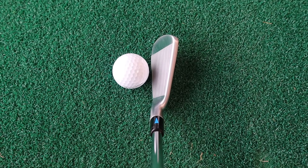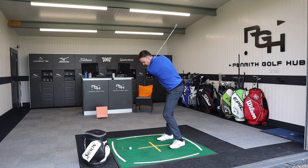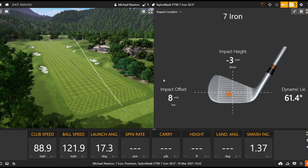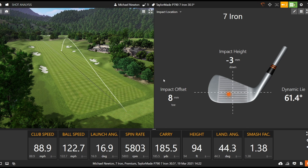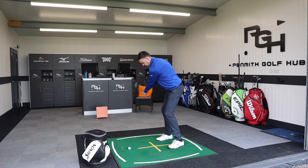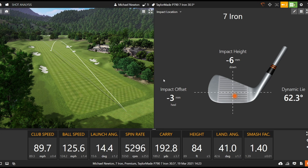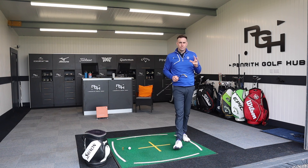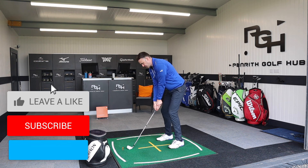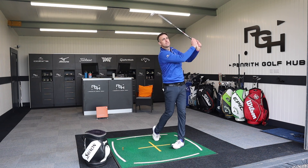Let's hit a few shots with the P790. It's a good-looking iron down by the ball — a little bit of offset, medium to thickish top line, but a very nice shaped head. It has a hollow head construction filled with a foam, which is all about creating flexing of the club face to generate speed. This seven iron comes in at 30.5 degrees of loft, so it's still fairly strong.